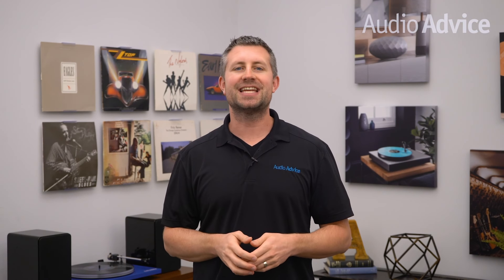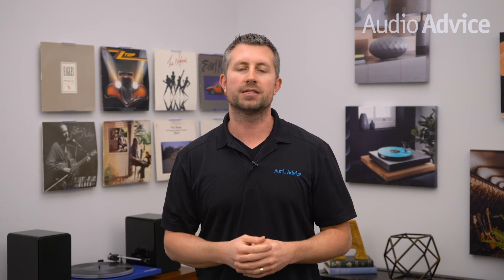Now that you understand what a phono preamp is and why you need one, let's take a look at our top phono preamps underneath $500. This was quite the task as here at Audio Advice we have over 20 phono preamps to choose from under $500. Keep in mind, prices in this video are subject to change, so make sure that you click the link in the description below to each product for the most current and up to date price.